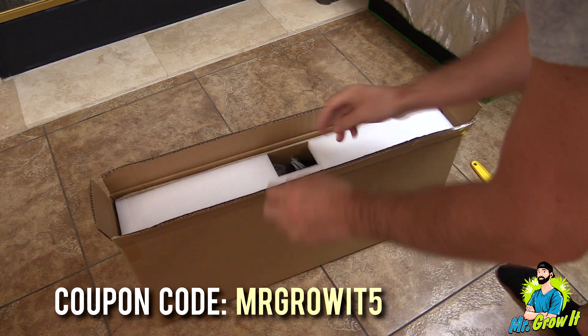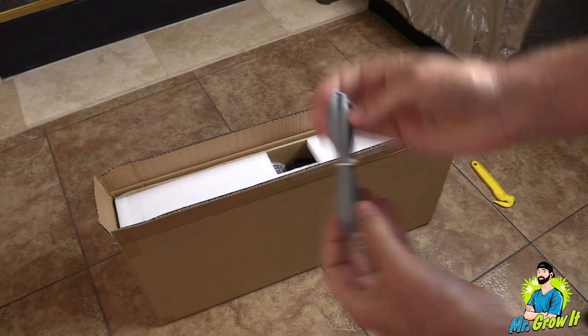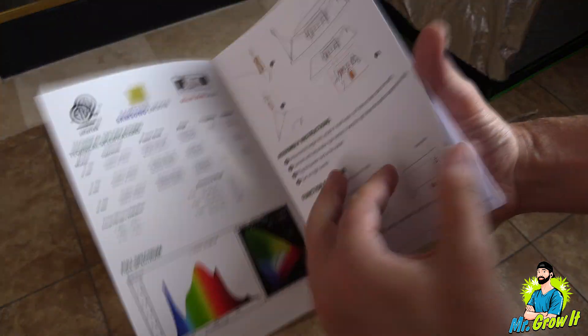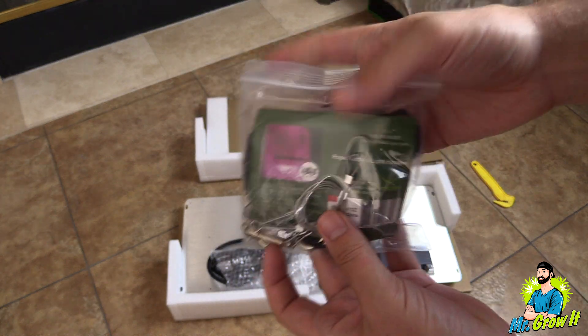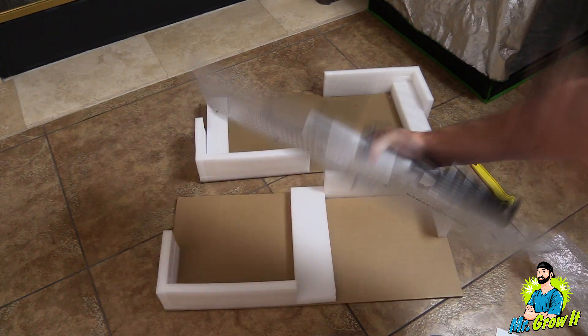Spider Farmer also hooked me up with a discount code for my viewers — I'll leave that in the description section as well. First thing out the box is this cable, which is used for multi-light connection — you can connect up to 12 lights. Next out the box is the user manual. They've included two rope ratchet hangers, some wire hangers, and the power cord is connected to the fixture — and here is the fixture.